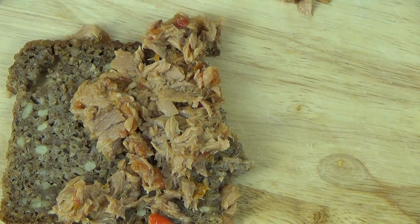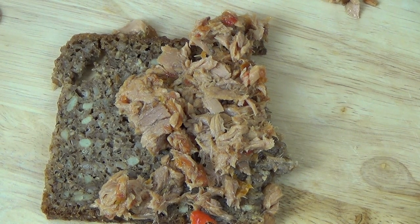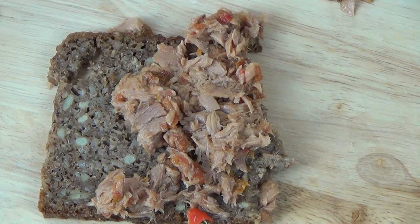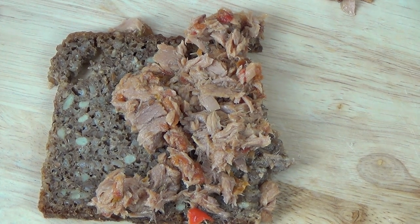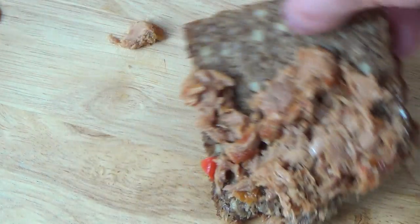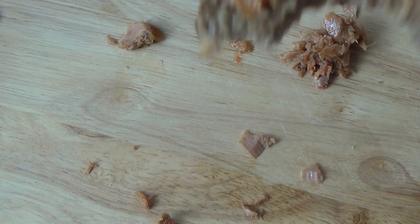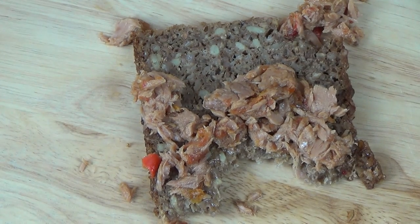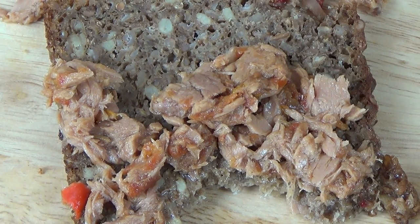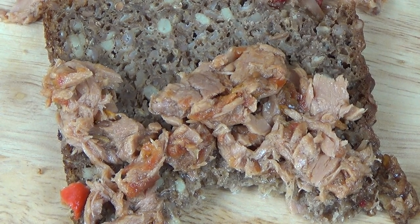[German] Riecht gut, ist etwas salzig, aber okay. Hat mich als erstes an Thunfischbitz erinnert. Es ist auch sehr ölig, muss ich sagen. Insgesamt ist es okay — es ist schon ein Lustgefühl, das zu essen. Bisschen appetitlich, etwas salzig, vielleicht gut, so ein bisschen ölig — Antipasti.